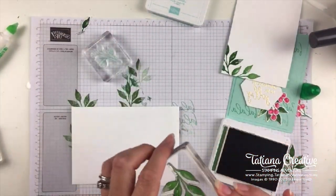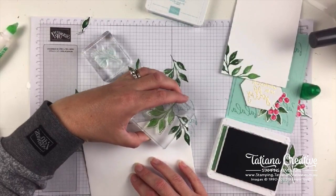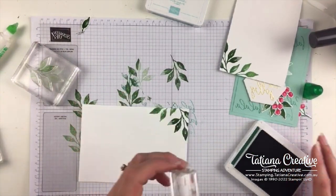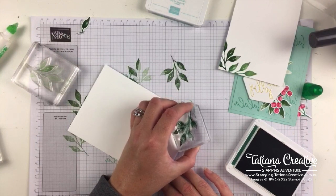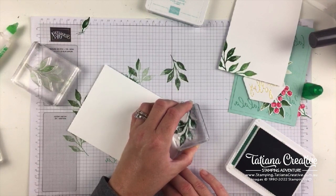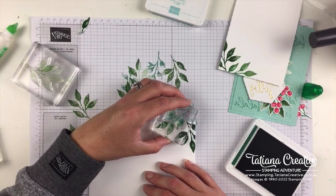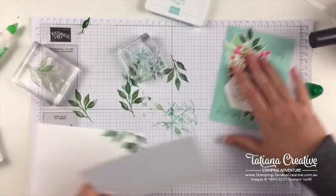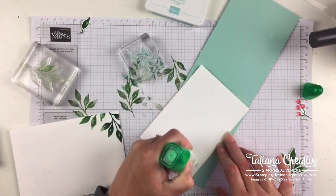So pleased and thrilled with this. The Stampin' Up inks do layer, so you could do this with the same colour. Nobody will know that we have gilded leafing on the inside, as well as some fantastic pine cones — two of which are still missing, but that's okay. The two that we have worked well.